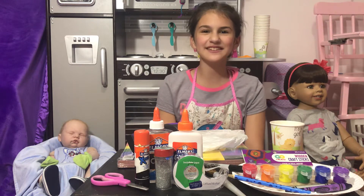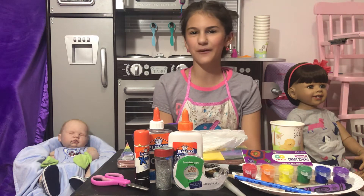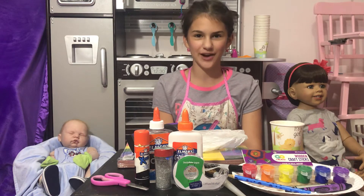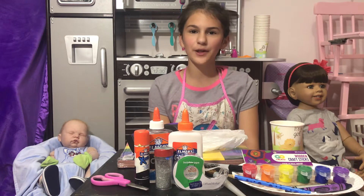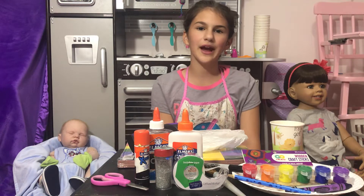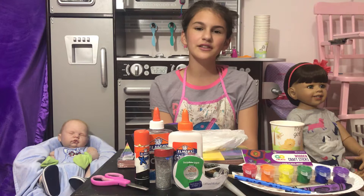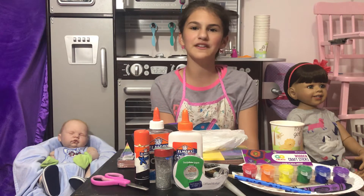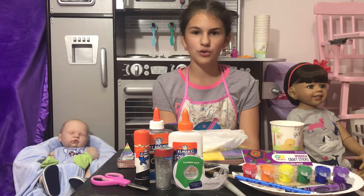Hi guys, it's Anna, and today I'm going to be doing a craft work-with-me video. But before we upload that video, we are going to be making a craft supply list. These are the supplies for all the crafts we are going to be doing in the sibling crafts.